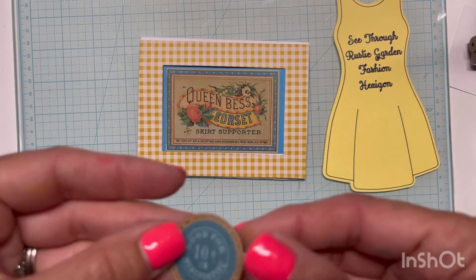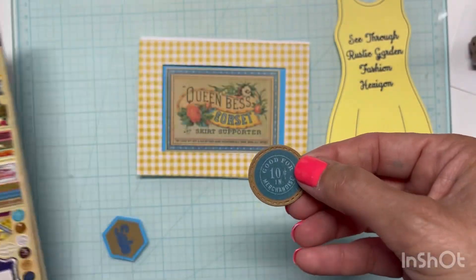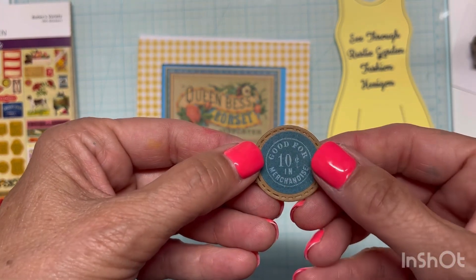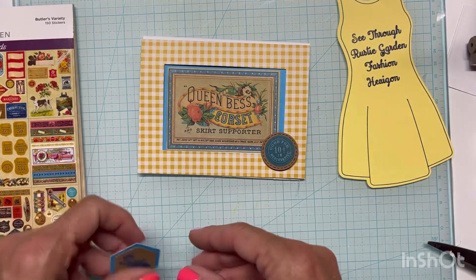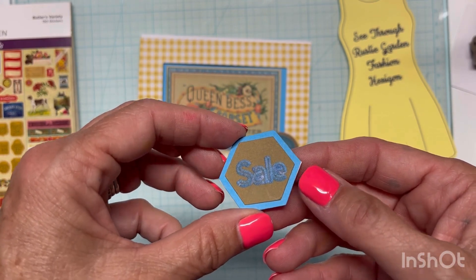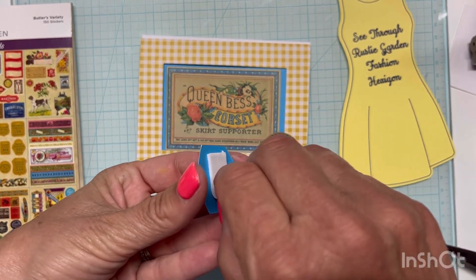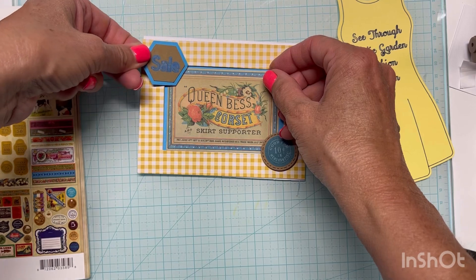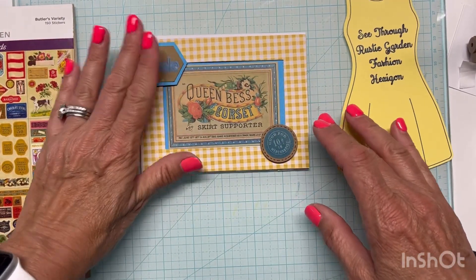I found this little circular sticker out of the same Catherine Holden packet, and I added a craft circle with a little stitching detail. Then I thought I needed a hexagon, and I think I've got a hexagon here — I've made it like a sale sign, so we're having a sale on our corsets and skirt supporters, which I think is hilarious. I don't think anybody hardly wears slips anymore, much less a corset.